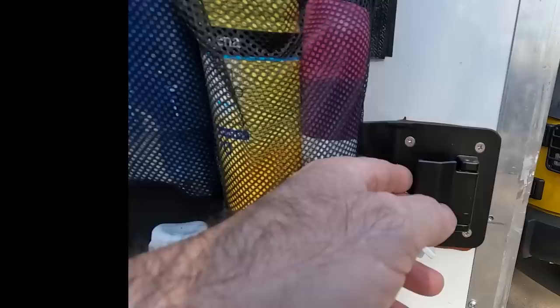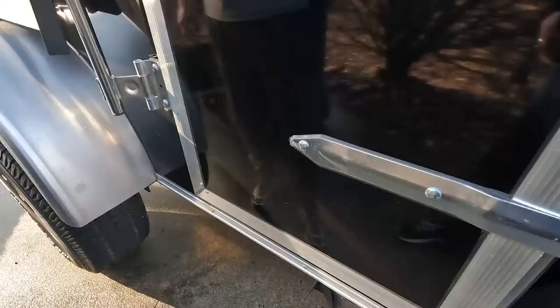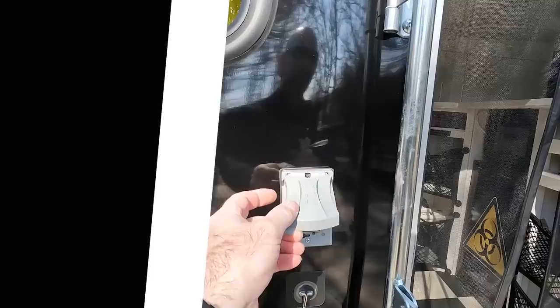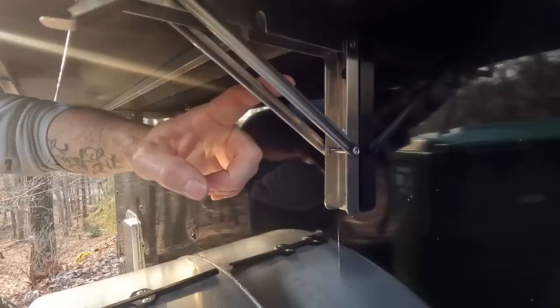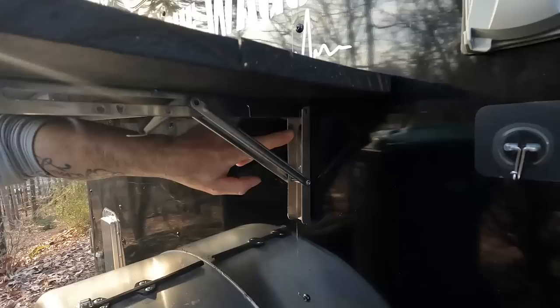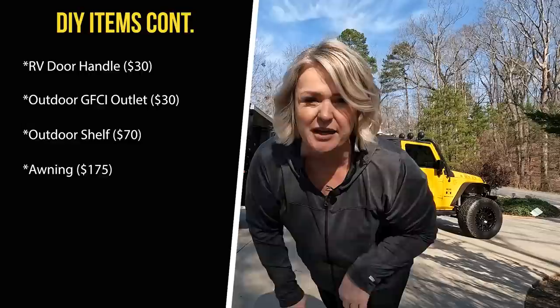We added an RV door handle — about thirty dollars off Amazon. I had to cut out the interior wood to install it, but it was a great addition: we can lock from the inside and it opens like a normal door. I also added a GFCI outlet on the outside so we could have power right next to our shelf. The shelf uses stainless steel brackets from Amazon screwed directly into the studs, with rubber backing behind the screws so they wouldn't leak into the camper.